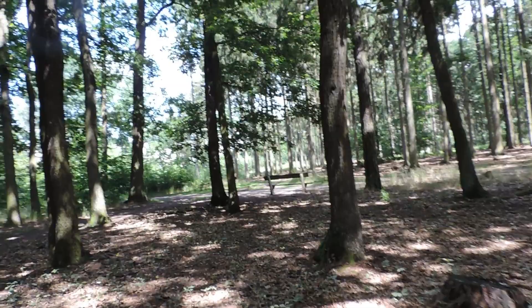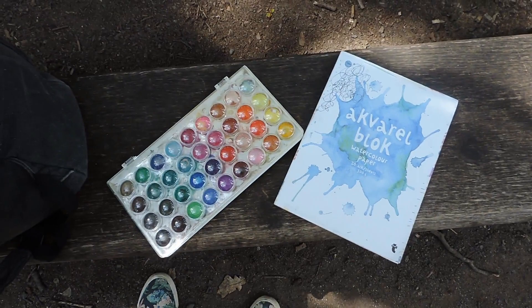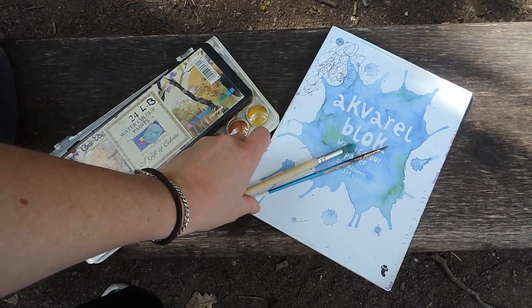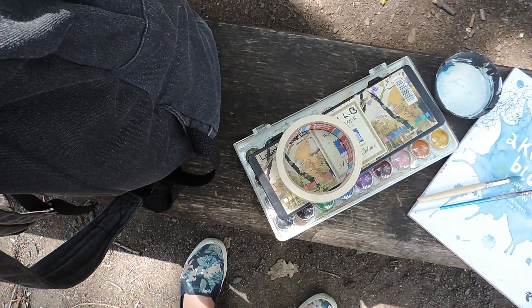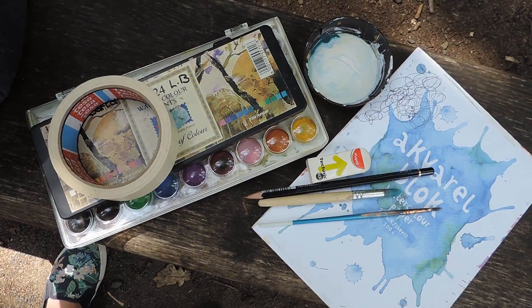These are all the things I brought. I have watercolours, a watercolour paper book, another set of watercolours, some paintbrushes, something to put water in, tape — I don't know if I'll use that — a pencil, and a couple of other things. But those are the basic open air watercolour painting supplies.